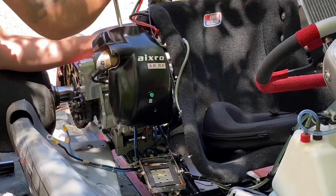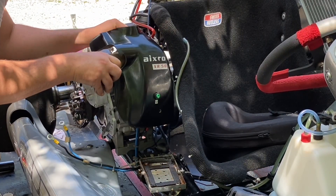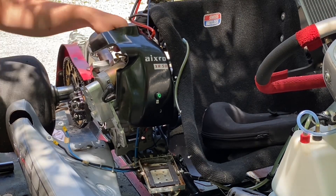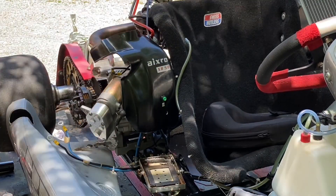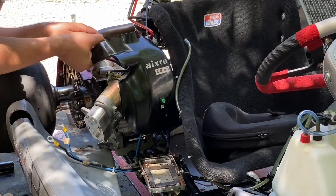I'm just taking off the screws that hold the clips for all the wires. The piece that you see in my right hand is actually the starter for the motor. Once I get the carburetor, starter, and engine guard out of the way I can remove the motor and start dismantling.